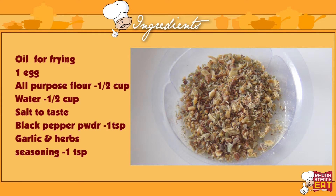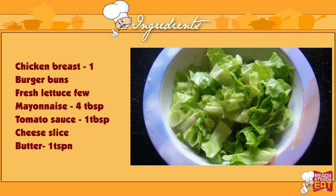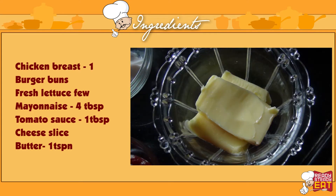The garlic and herb seasoning is a combination of onion powder, garlic powder, salt, oregano, chives and so on. You will also need 1 chicken breast, 1 burger bun, a few fresh lettuce leaves, mayonnaise 4 tablespoons, tomato sauce 1 tablespoon, a cheese slice, and butter 1 teaspoon.